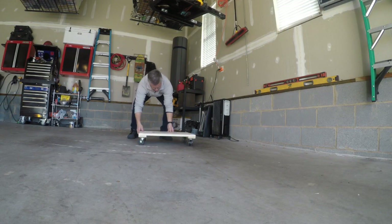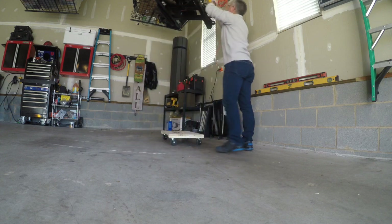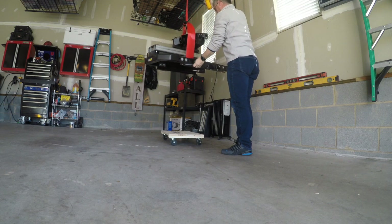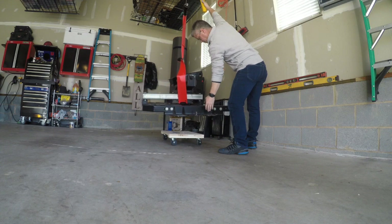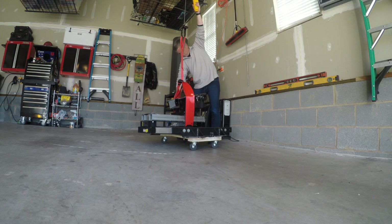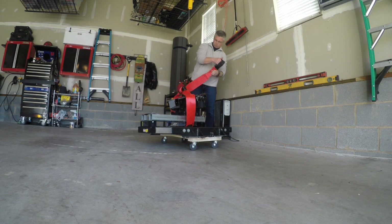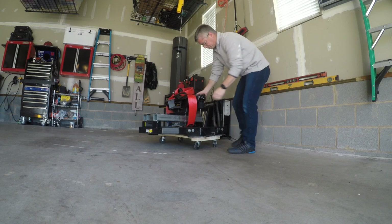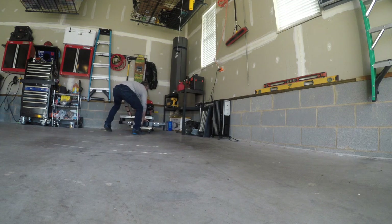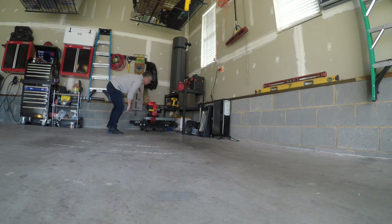Any dolly will do, but I found these wooden dollies. This one has a thousand pound load rating — it will handle this hitch no problem. And that's it. Now store it indoors, easily just push this around.